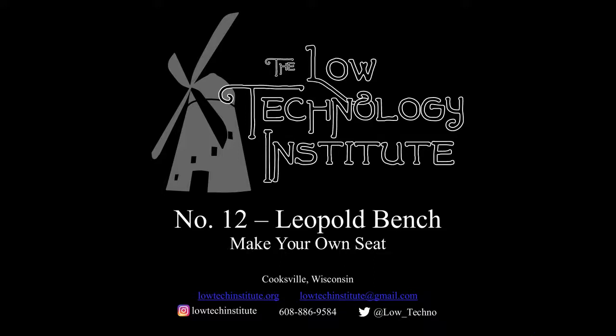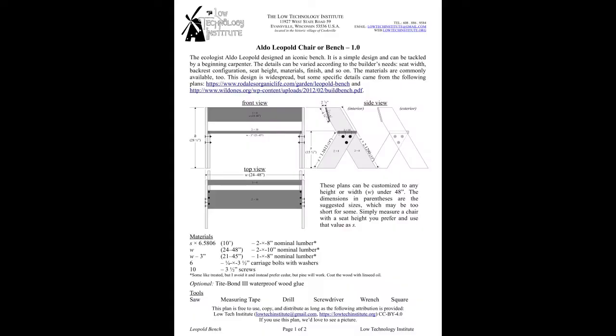Hi and welcome to another low-tech video. Today we're making a Leopold Bench, which was a bench made popular by Aldo Leopold here near Madison, Wisconsin. It's essentially two triangles that come together to hold up a seat and a backrest. You can find the plans at lowtechinstitute.org and follow along with the plans.